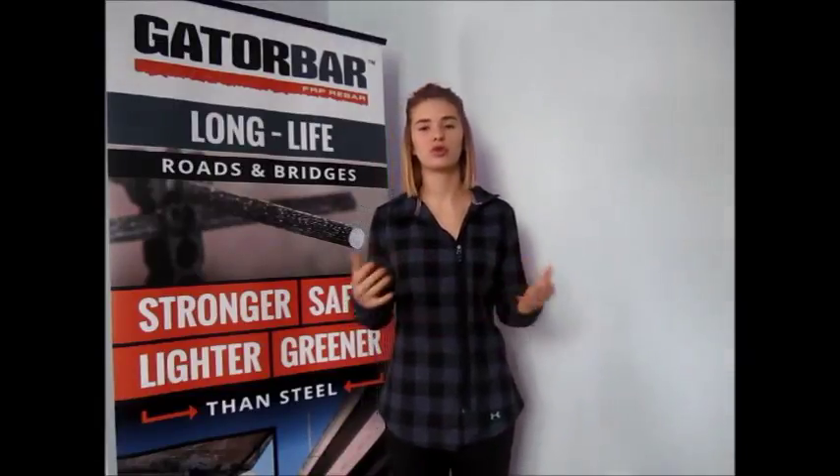Hi everyone. I'm Tara with NuVocus Corporation. Thanks for tuning in today. Today I wanted to cover the first and most basic question we get when we introduce our product Gator Bar to a new group of people.